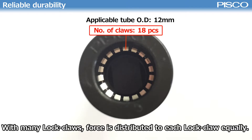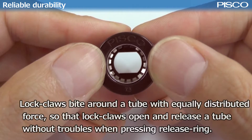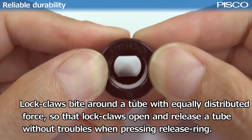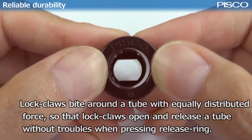With many lock clauses, force can be equally distributed to each lock clause. The lock clauses bite around a tube with equally distributed force, so that they open and release the tube without trouble when pressing the release link.